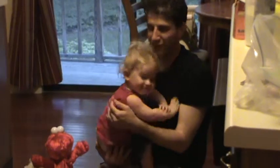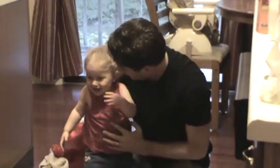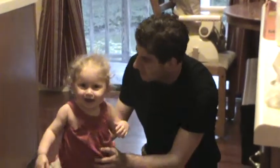Ellie, what are you baking with Daddy? What are you making? Cake. Yeah, that's right. You're making a cake.